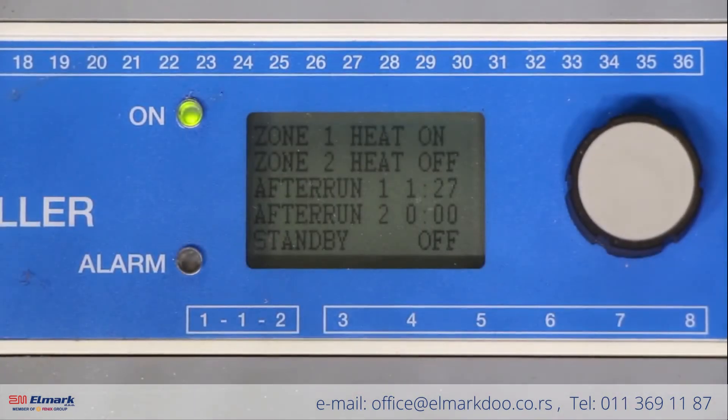Today for this segment we're going to be programming our ETO2 snowmelt controller for a single zone electric radiant snowmelt system.